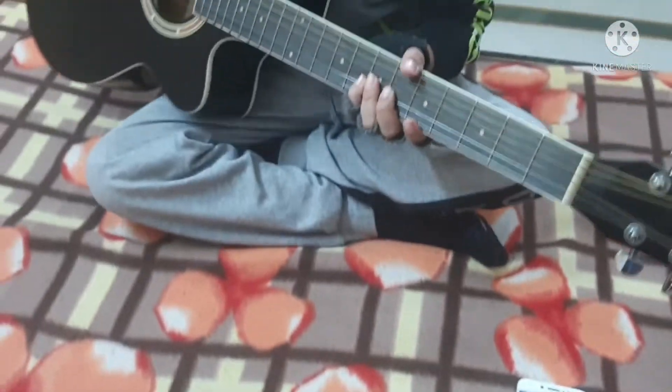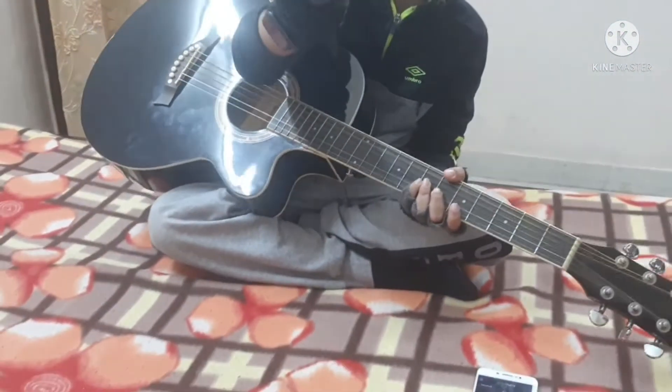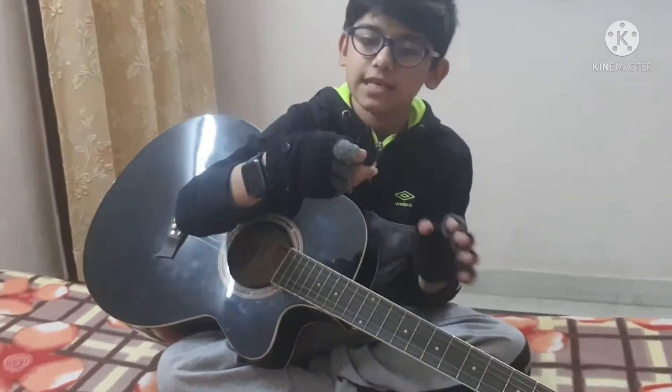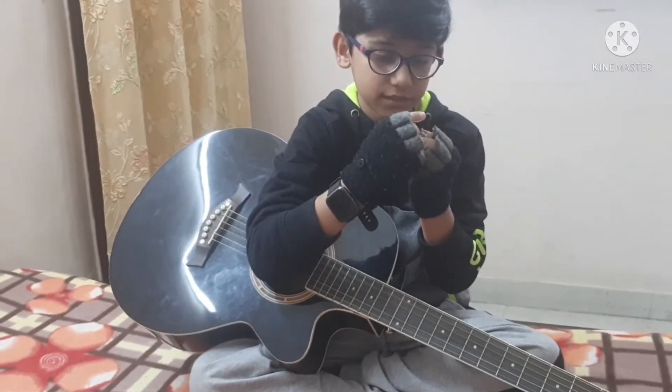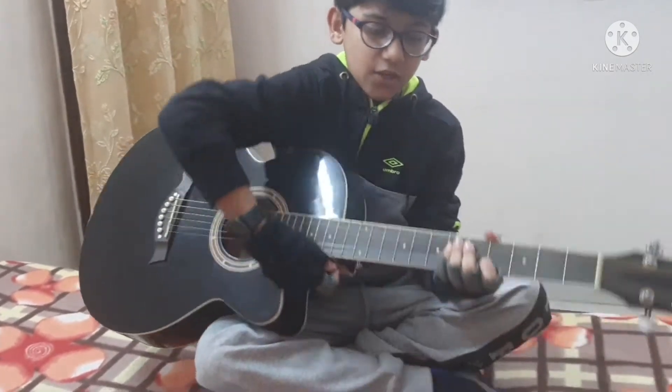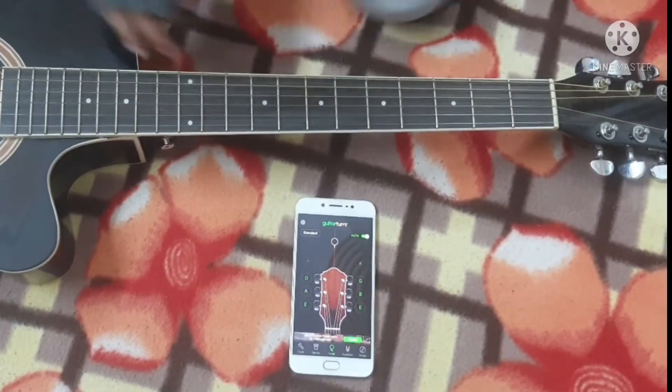We are going to be tuning our guitar, but first you should get this type of pick. This is a Caps nylon pick, 0.71 mm.